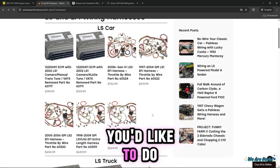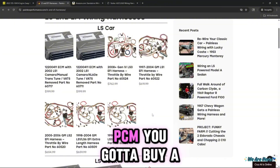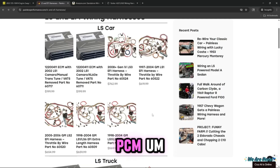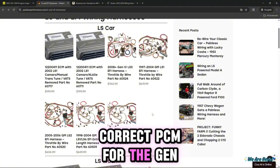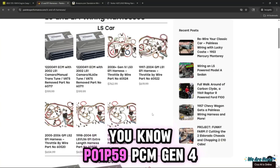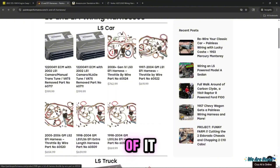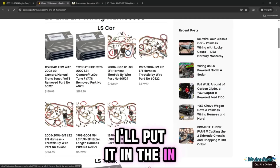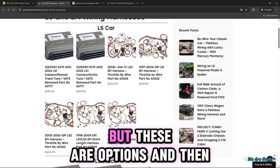If you don't have a PCM, you've got to buy a PCM along with the harness. Make sure you get the correct PCM for the generation LS you have — Gen 3 uses a P01 or P59 PCM, and Gen 4 has its own as well. I'll put the Gen 4 PCM name in the description. But these are your options.